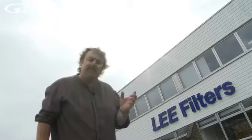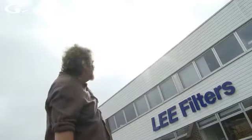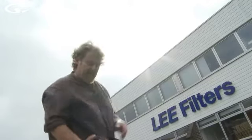Believe it or not, a photographic filter is very similar to the tea strainer in that it strains out or filters light from areas of the picture where you don't want it. For example, the Lee Filters building behind me here has got a really bright sky going on.